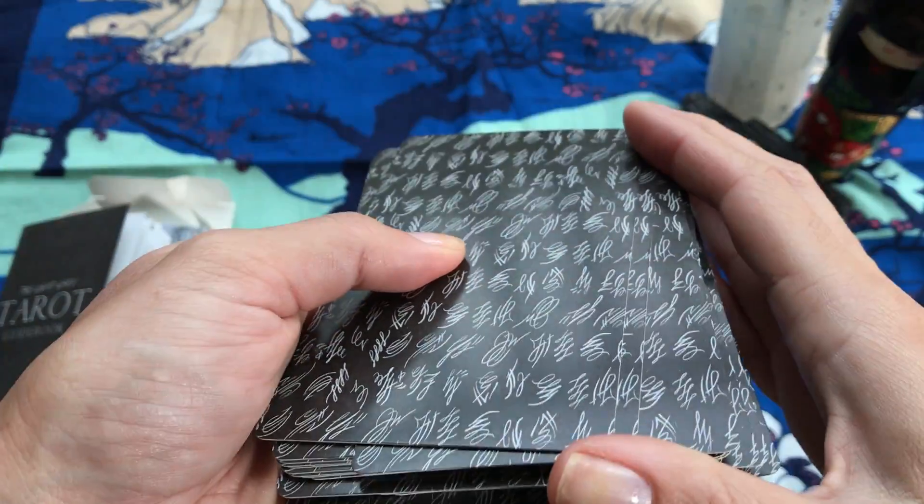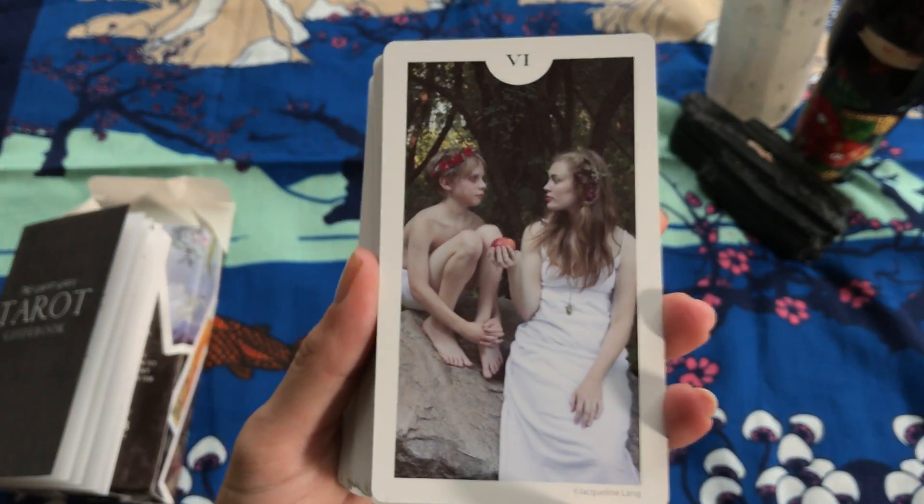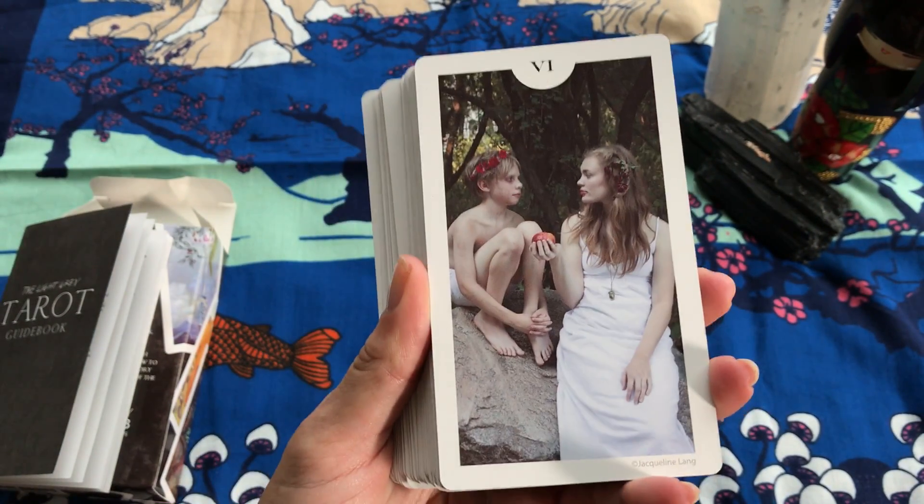Since they have that gloss to them, they shuffle really smoothly — just listen to that glide. Okay, so let's take a look at these cards.